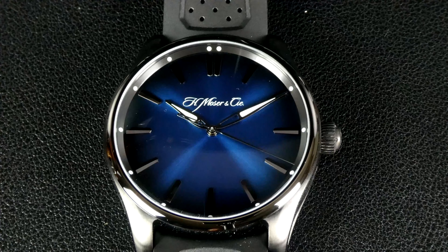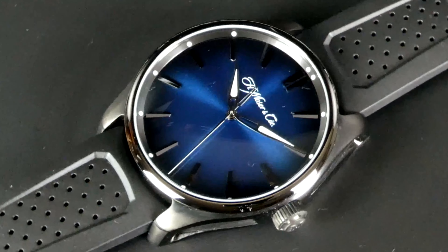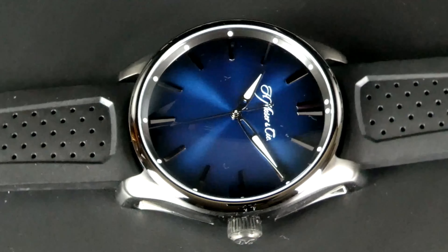According to my calipers, this watch's diameter is 43 millimeters, it has a lug-to-lug distance of 51.1 millimeters, a thickness of 14.3 millimeters, and a lug width of 22 millimeters.